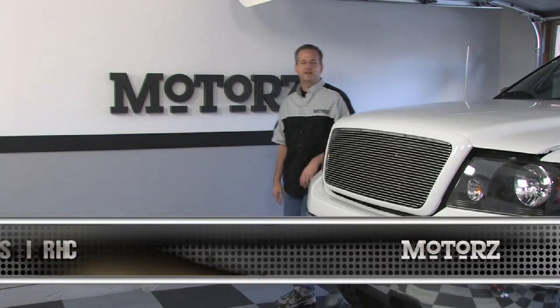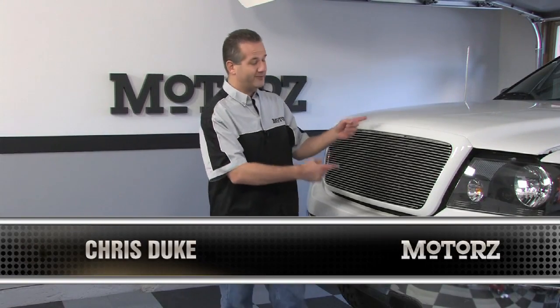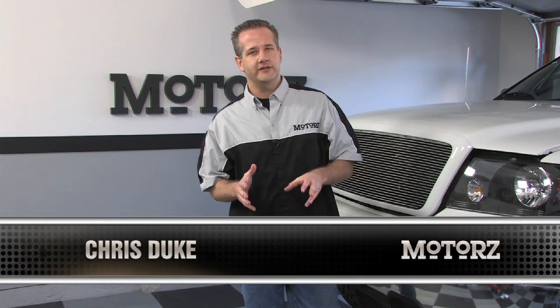Today on Motors we're going to return our attention to our good old F-150 project truck. We haven't spent a whole lot of time underneath the hood in previous episodes, but today we're going to focus on some bolt-on modifications that you can easily do yourself. From the factory, Ford's 5.4 liter engine does have some power, however after we lifted this thing up we lost quite a bit of it.